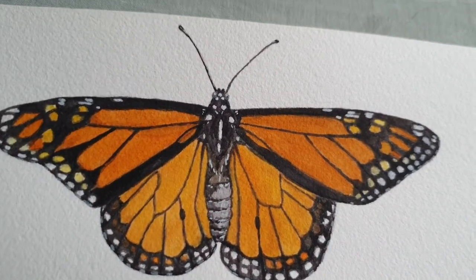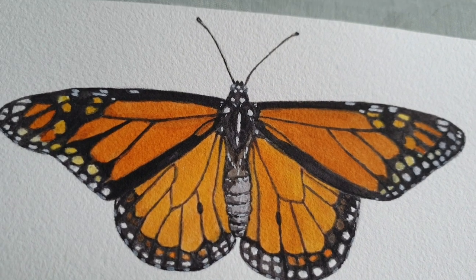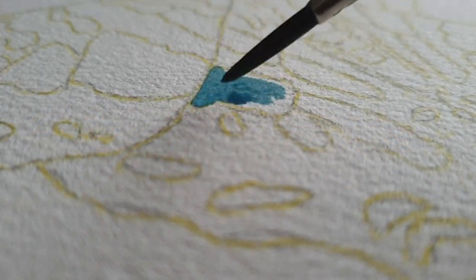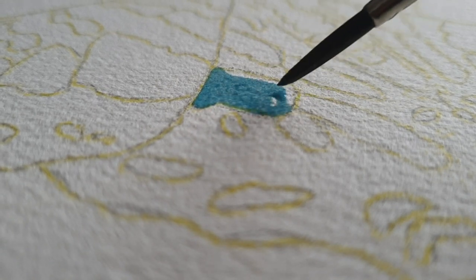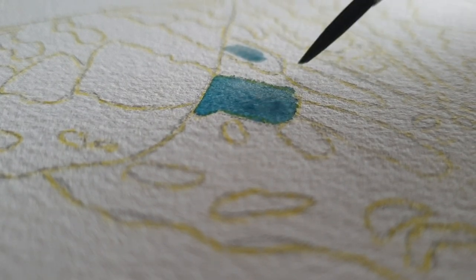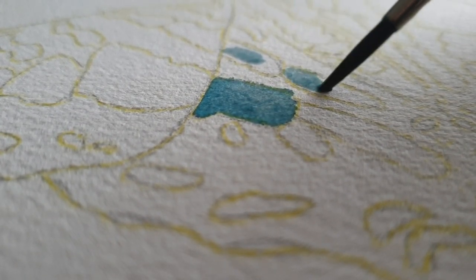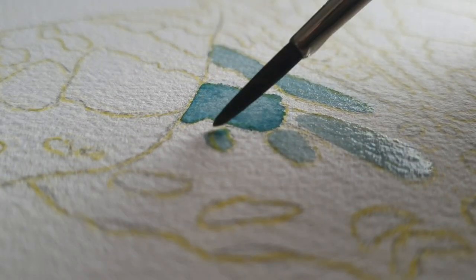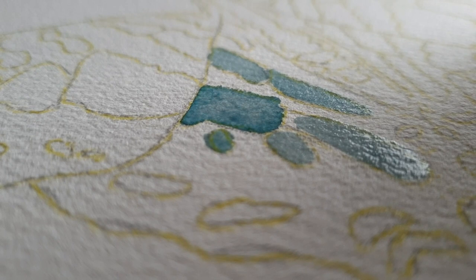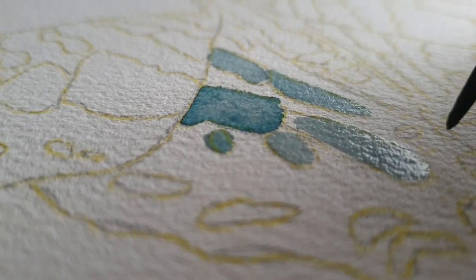That's also why, after painting this one, I took a few days off from painting butterflies. I focused on making the mixing chart for my YouTube video. That video was supposed to go up last Friday or Saturday, but I really couldn't do it. So I'm hoping to make that voiceover after this one, and then that video will go up this Friday — that's the plan right now.